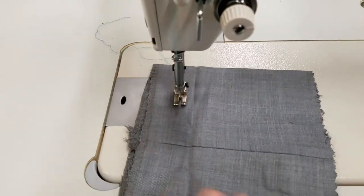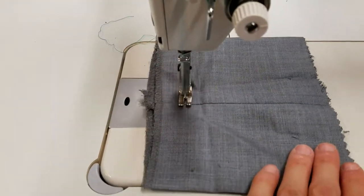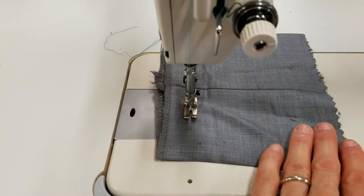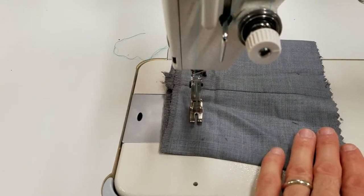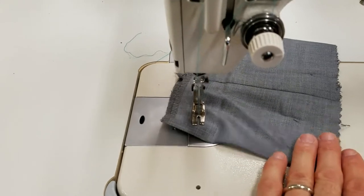So when I push down on the pedal, this is as fast as it's going to go — I'm pushing all the way down on the pedal. Now if I want to push down a little slower, or a little less pressure on the pedal, I can get it to go really, really slow.